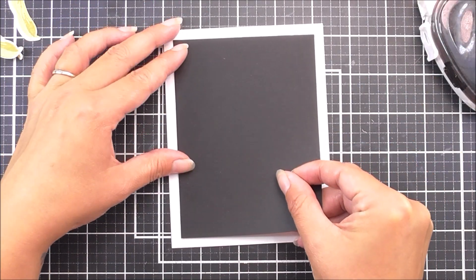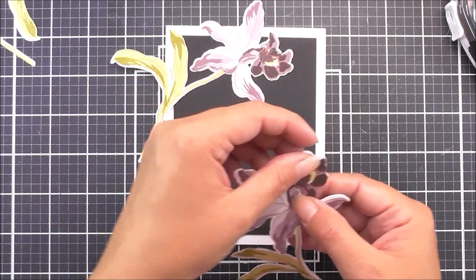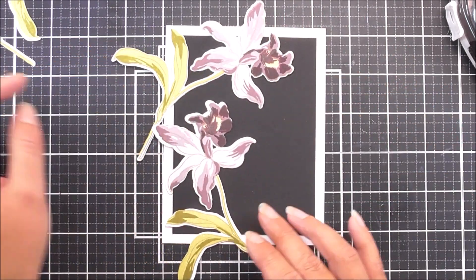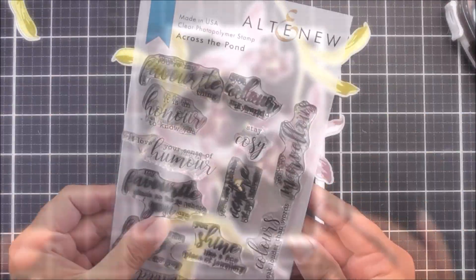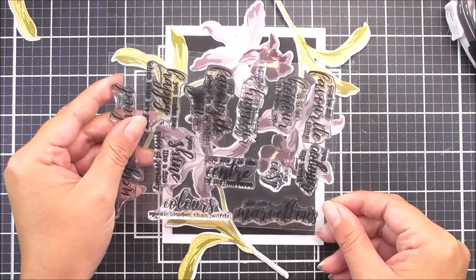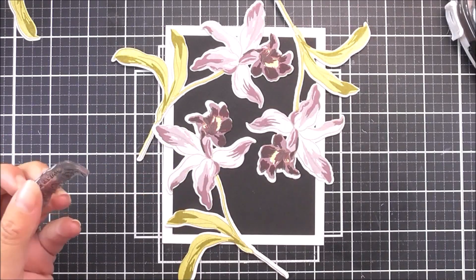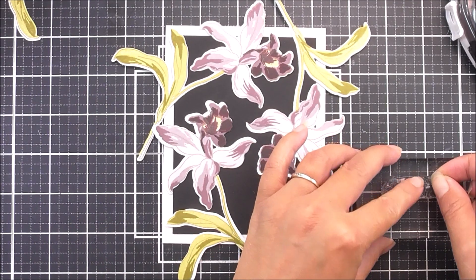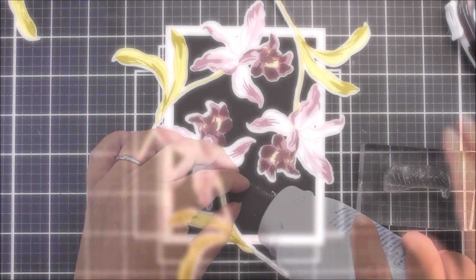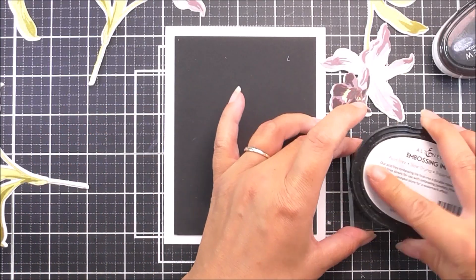For my card I'm using a four and a quarter by five and a half inch white card base, and I also have a piece of black card stock which is a quarter of an inch smaller all the way around. I'm placing my images to figure out which sentiment I want to use — I'm using the Across the Pond stamp set from Altenew.